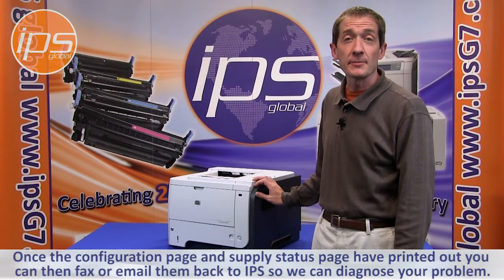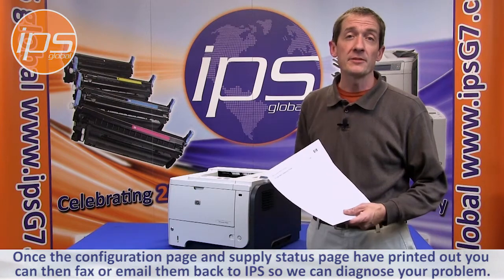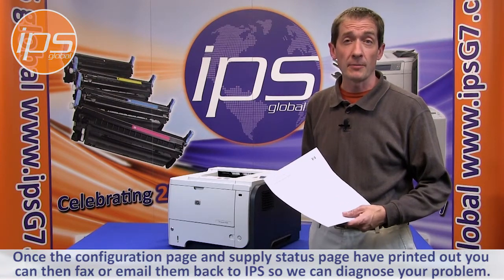Once the configuration page and supply status page are printed out, you can then fax or email them back to IPS so a technician can diagnose your printer's problem.